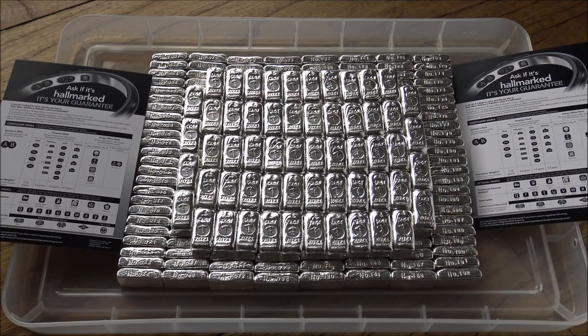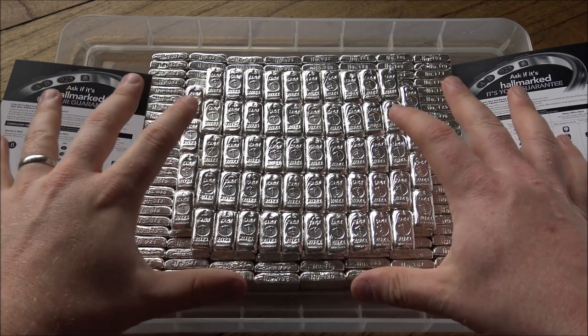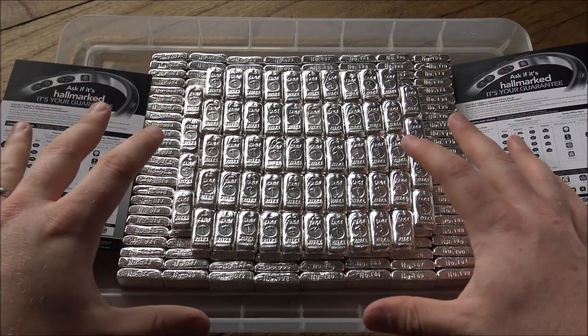Hello everybody, Backyard Bullion here. Today's video is a formal unveiling of the 1-ounce Silver Forum Bars for 2021. We published them over on the Silver Forum earlier this week, but this is the first YouTube altogether look at 251-ounce bars, which we have got in pre-order sales right now.